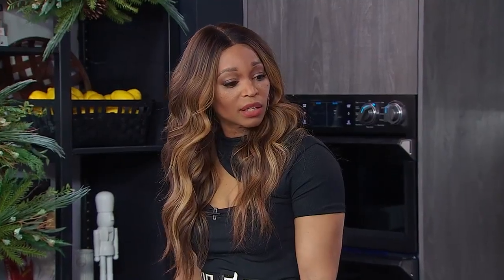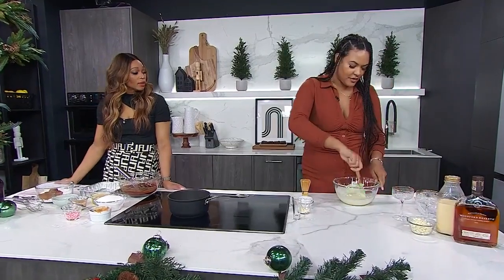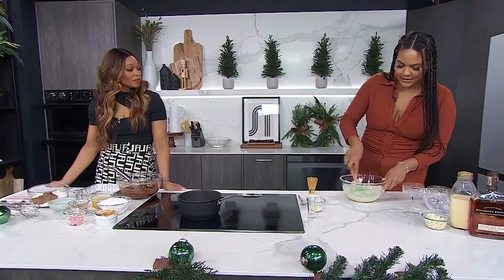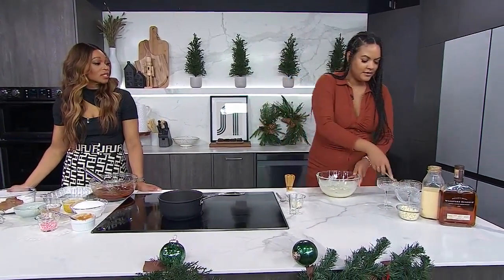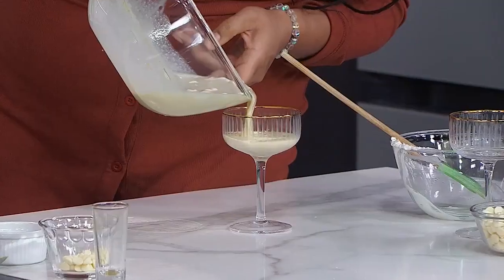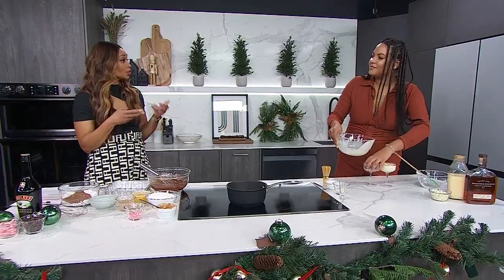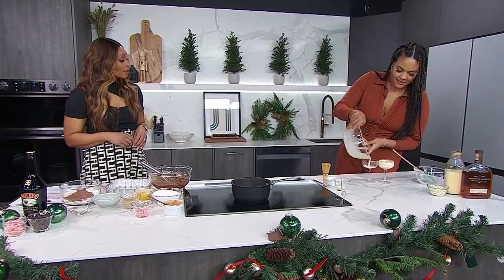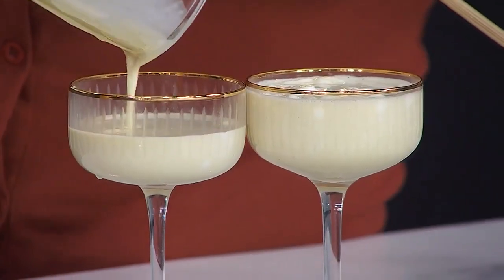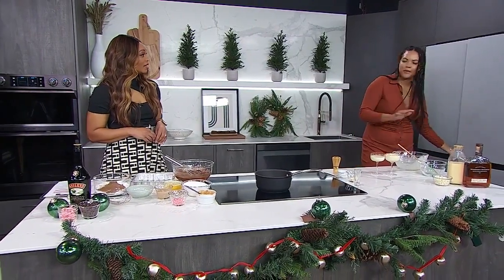Even with all that white chocolate, it's still not overly sweet because the bourbon is strong, the eggnog is strong, and matcha is quite bitter on its own. Now we're just going to pour this into our little coupe glasses. It's a really fancy way to do a dessert — pull out all those glasses you maybe don't use Monday to Friday. The gold rim on the coupes makes them look so fancy. You just want to put these in the fridge for two to four hours.